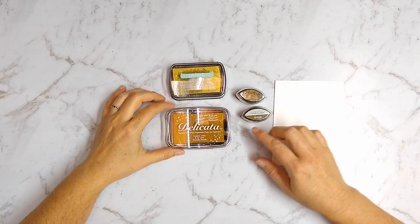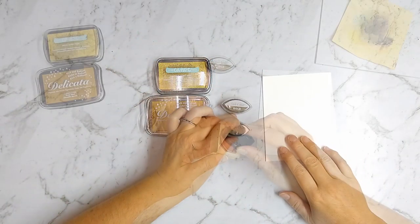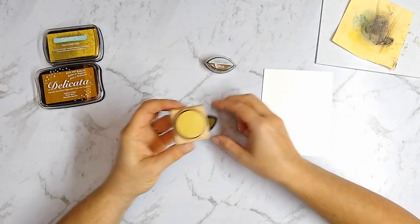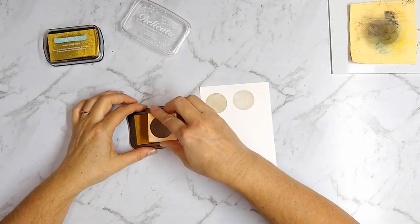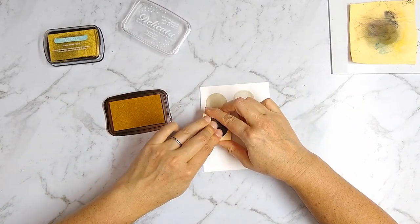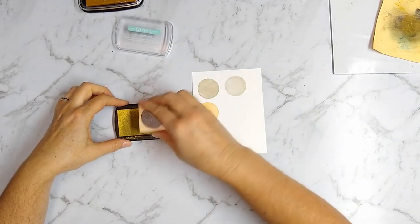Next up we have gold inks. I'm comparing a few different inks: the Delicata Golden Glitz, a One Canoe Two pigment gold ink pad, and a brand-new Color Box gold cat's eye ink pad — I'll have links in the show notes. First I tried the Color Box cat's eye ink pad, and the coverage was pretty good, it went on fairly smoothly, and it stamped beautifully. Moving on to the Delicata ink pad — this one is a very different gold color. The Color Box gold is actually what I'm looking for, while the Delicata is so yellow that it's not what I really want when looking for something gold.